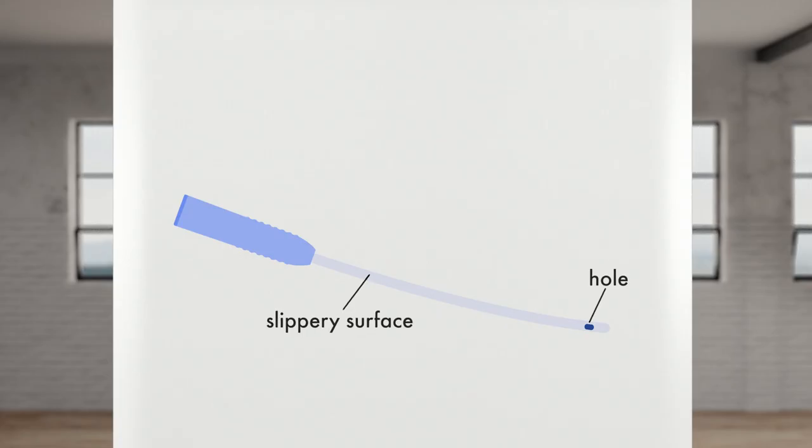If you cannot empty your bladder the regular way, you can use a catheter. It is a plastic tube with holes on one end and allows for the urine to come out. Your doctor or nurse will tell you how often you will need to empty your bladder based on your personal needs.